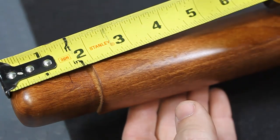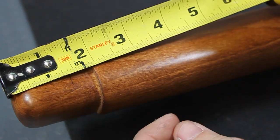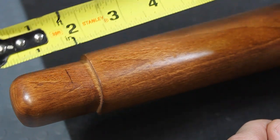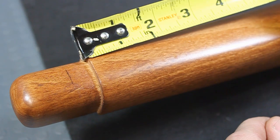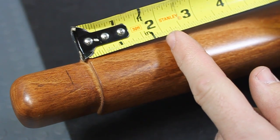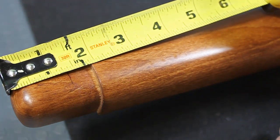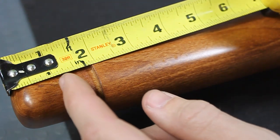Measuring from the front of the woodstock, 1 inch to 1.5 inch is typically the mounting location for the swivel sling stud. However, on the Ruger 10-22, the barrel band is obstructing this location. One option would be to mount the sling stud 2 to 2.5 inches rearward of the barrel band, which would allow you to use a sling stud bipod. Since I'm not using a bipod, I will mount my sling stud just ahead of the barrel band at around the 1.25 inch mark.